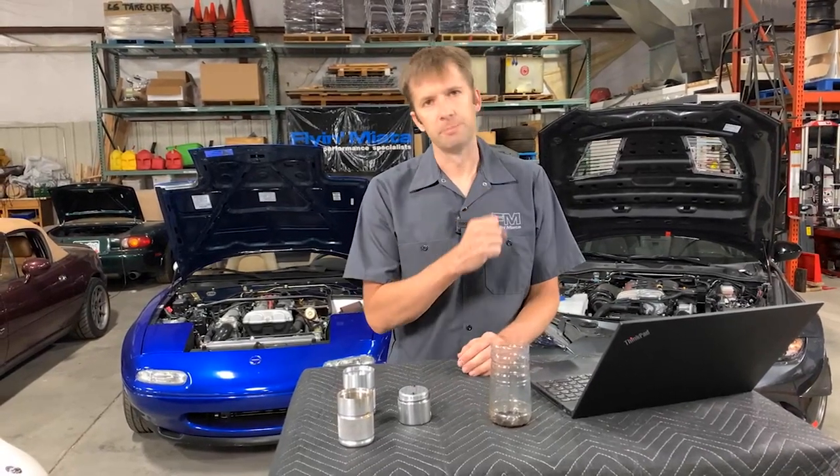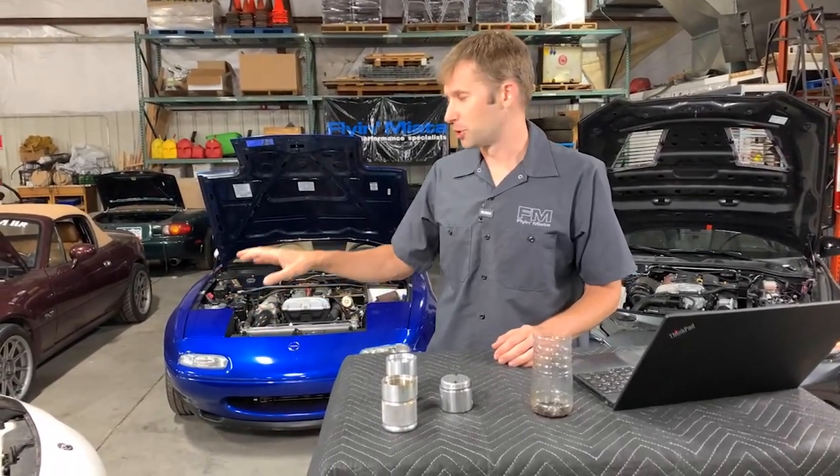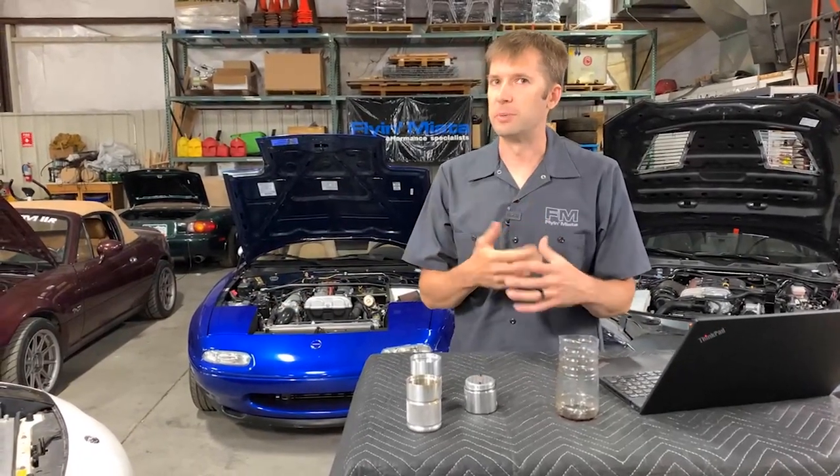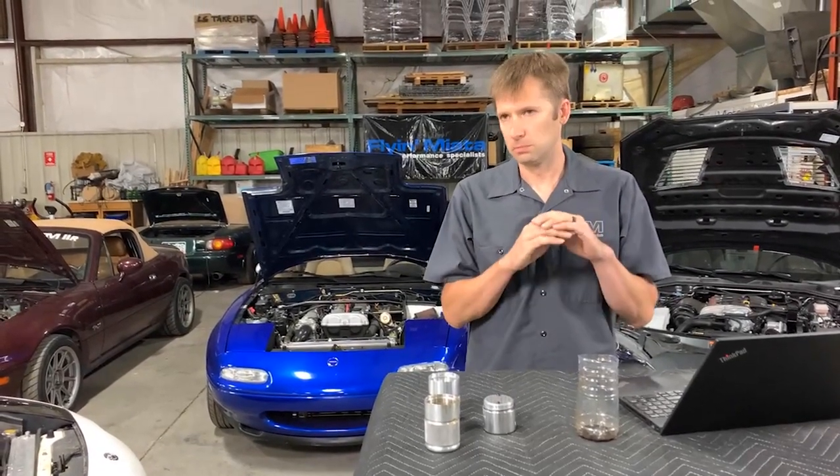Question: doesn't the oil recirculated back into the engine lubricate the upper cylinder walls? Sure does — on a two-stroke. Not on a four-stroke. You have oil rings in the pistons, all the oil comes up from the bottom to lubricate stuff. The only thing that should be in the combustion chamber is air and fuel. Done.